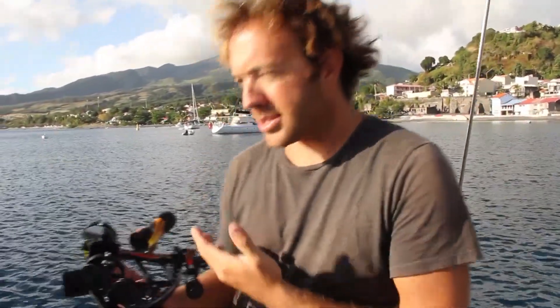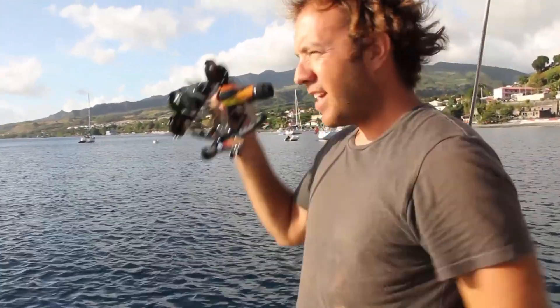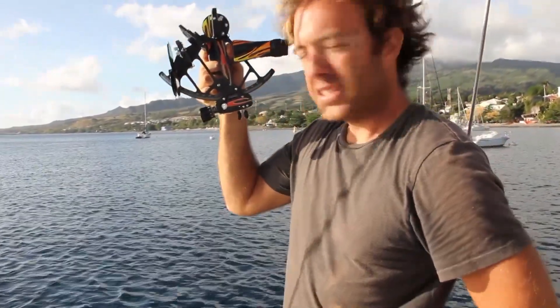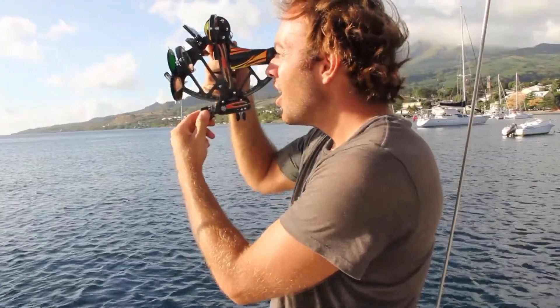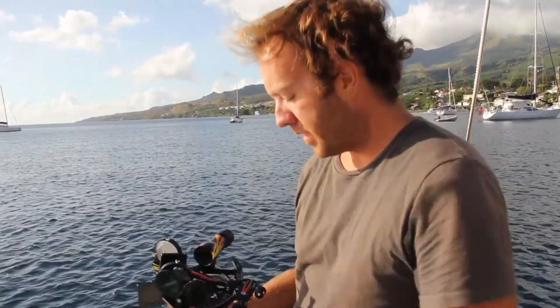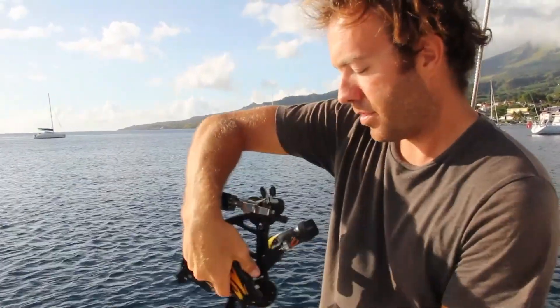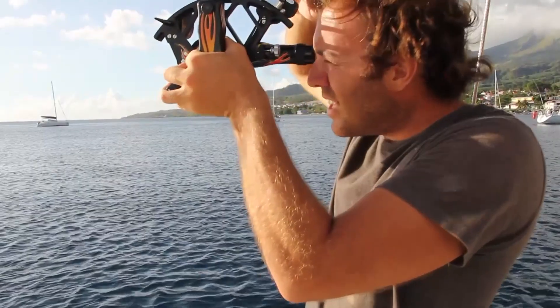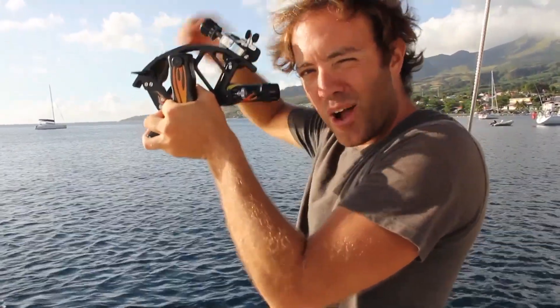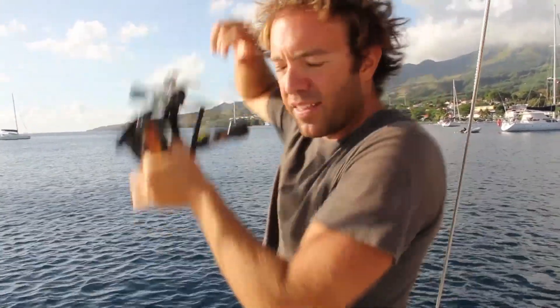There are a couple of other ways to take sights. One way is to pre-calculate how high the Sun should be or make a logical guess, set the sextant to that angle, and then simply sweep the horizon until you're close. Once you get there, adjust with the micrometer drum, swing the sextant back and forth until you have it exactly right, then record your time and measurement. Another way is to invert the sextant by turning it upside down — instead of bringing the Sun down to the horizon, you bring the horizon up to the Sun. That tends to be a little more complicated for beginners, but it's out there if you need it.